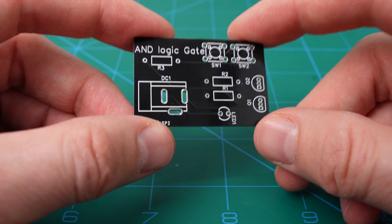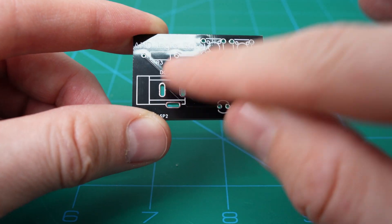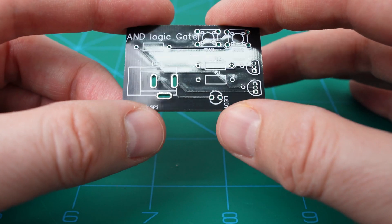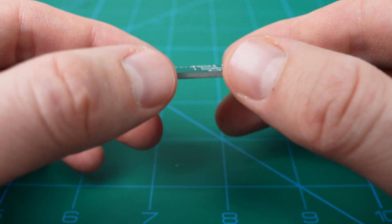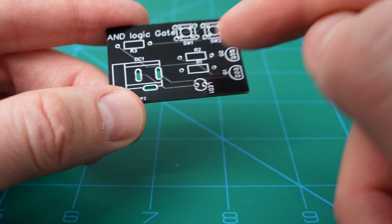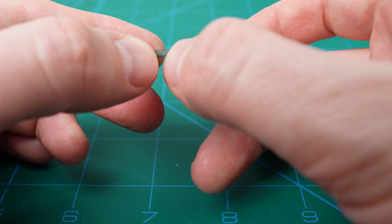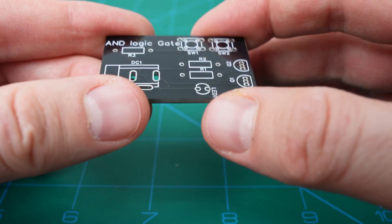PCBs are made up of a couple of layers. The first layer is called the silkscreen layer, and that's what allows you to put text and notate where the components are going to go. Below that you have the solder mask — a very thin layer that protects the copper traces and components from touching anything they shouldn't, preventing shorts. It's also what gives PCBs their color; in this case, I chose black. Below that you have a copper layer, but it doesn't go throughout the whole board — it's only where you've dictated that you need connections. Those are called traces, and those tiny faint lines you can see are the copper traces. They connect the different components together and deliver the current.